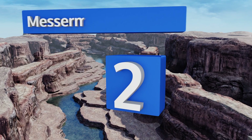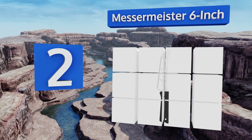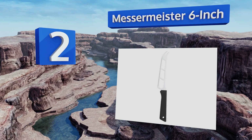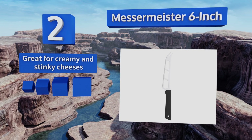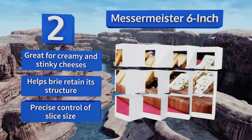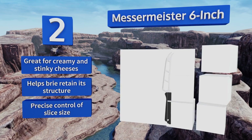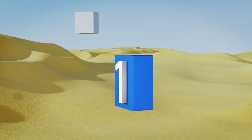At number two, many chefs love cheese just about as much as they do knives, so the Messermeister six inch is an unsurprising find in the kitchens of many gourmets. Because it's just the edge, spine, and tip of a normal blade, it creates less friction, ideal for the softest foods. It's great for creamy and stinky cheeses and helps brie retain its structure, giving you precise control of the slice size.